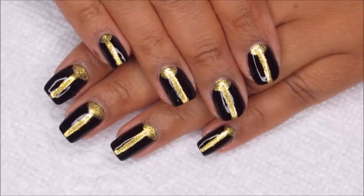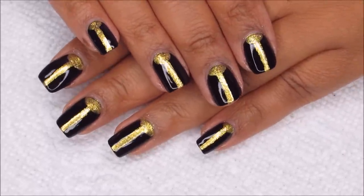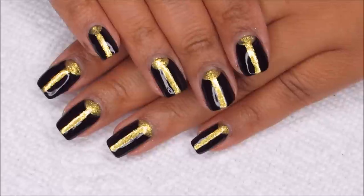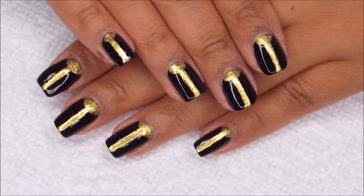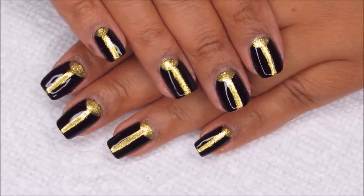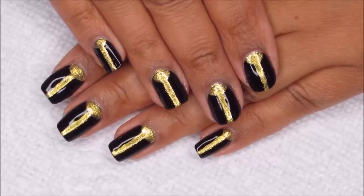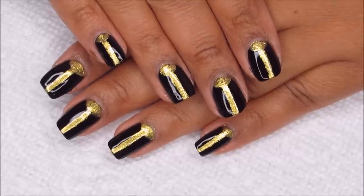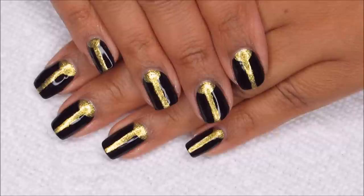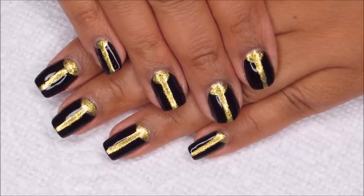Here's the finished manicure, and I'm pretty pleased with how this turned out. The lines are pretty straight and mostly centered, and the half moons didn't turn out too wonky. I know a lot of you will probably think this one, like last week's, is a little bit too dark for spring, but I like all nail polish all the time, including dark colors in spring and summer.